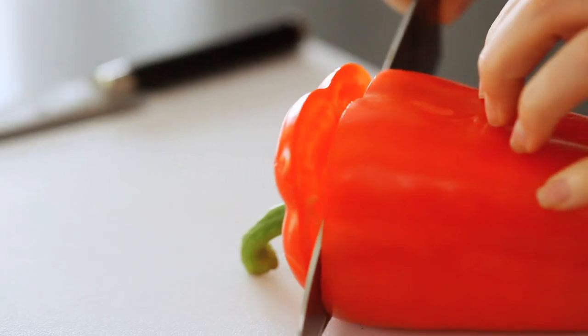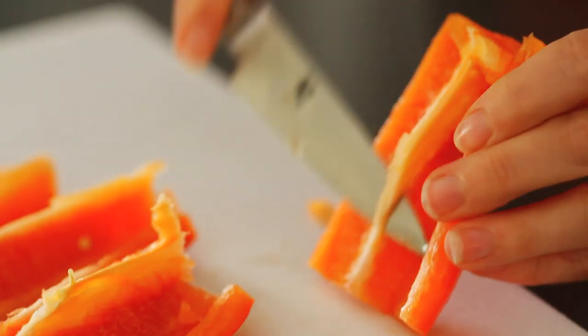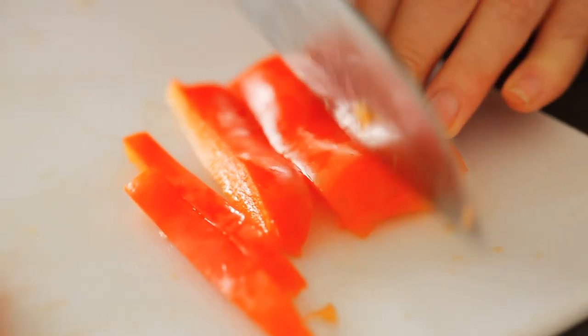So let's get started. Chop off the top and bottom and using a paring knife cut out the seeds in the center, quarter the pepper and slice off the membrane. Cut into strips or dice.